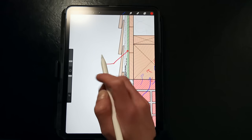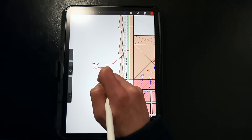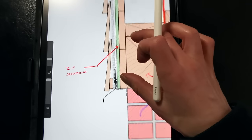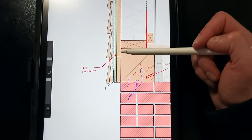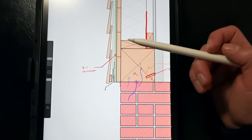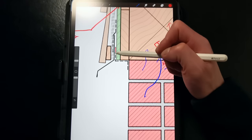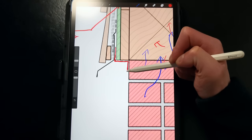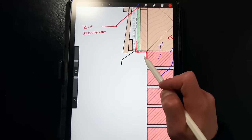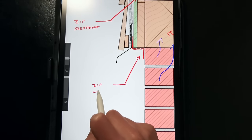On the exterior side of the wall, we've called out new zip system sheathing, which is essentially a board of OSB with an integrated waterproof coating. This zip sheathing serves as our water and air control layer in the assembly. It can be installed directly over the board sheathing if it's in good condition, but if the board sheathing shows evidence of rot, it needs to be removed and the zip sheathing installed directly over the studs. We then want to flash the zip sheathing to the masonry wall with a fluid-applied flashing — in this case, zip liquid flash — which allows a monolithic transition from the zip sheathing to the underside of the board sheathing and onto the face of the masonry. Flashing tape has a difficult time bonding to rough masonry surfaces, whereas the liquid flash is compatible with all these materials.